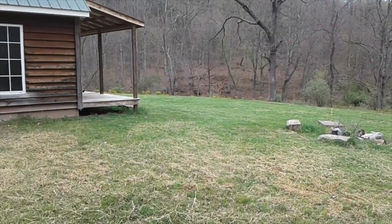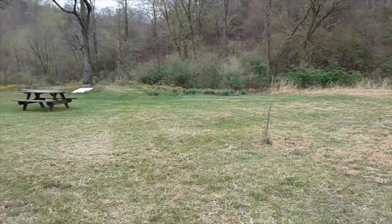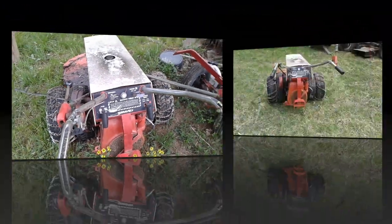I've got the grass cut — first time of the year. Doesn't look too bad. I'm going to see if I can't get the Gravely to start.